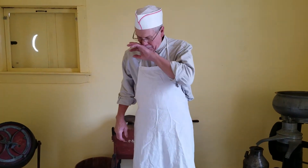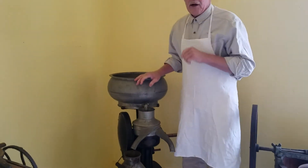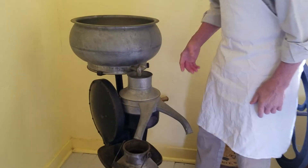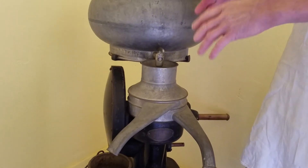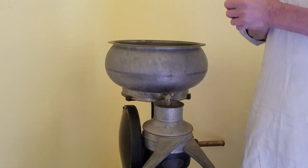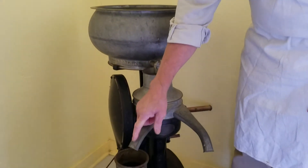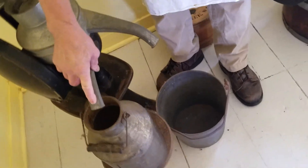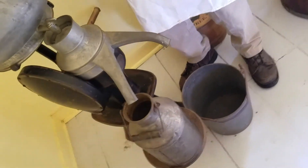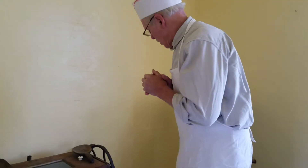Now we move on to the commercial way of doing it. People ask how we get cream at the factory — we take the milk right as it comes in and run it through a separator. 45 revolutions on this handle gives the right speed for this centrifuge. The principle is that centrifugal force separates cream from milk — cream is lighter than milk. The heavy milk goes down here and the cream goes over here. There's always less cream than skim milk. This is how farmers got their cream back around 1900, when most farms had one of these separators.